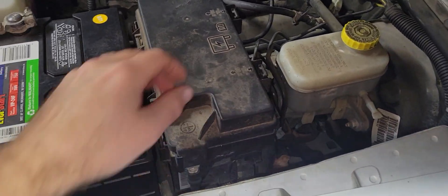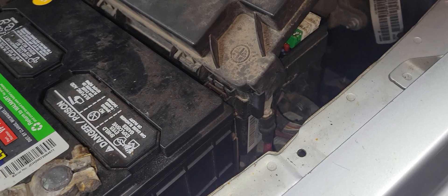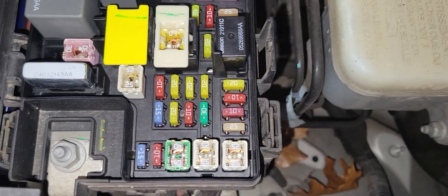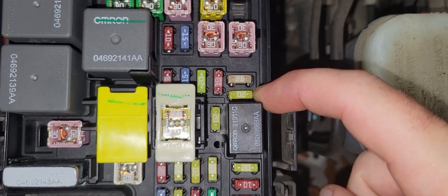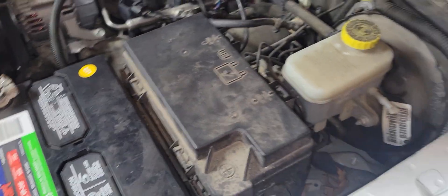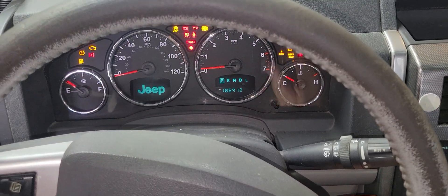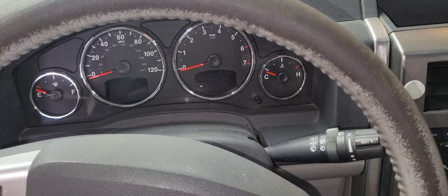First step is to come over to the fuse box and open it up — the design on this is horrible, by the way, and the lid doesn't just pop off. It's fuse M25, right here, so we're going to pop that fuse out with the little clipper. We'll leave it there, close the lid back down, then start the vehicle and let it run until it dies. That was the sound of it trying to start, but there's not enough fuel pressure to keep it running, so it's done.